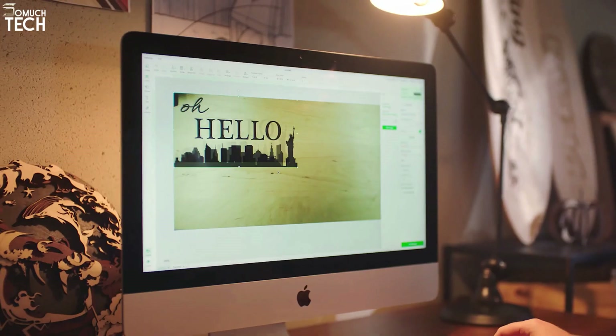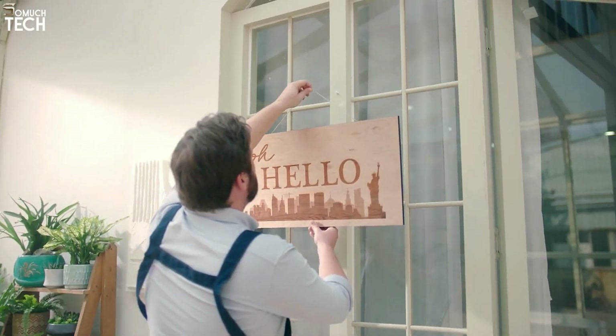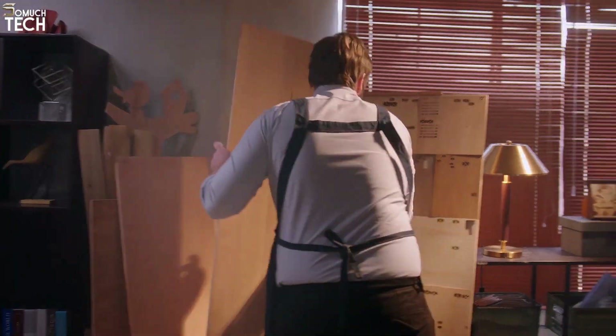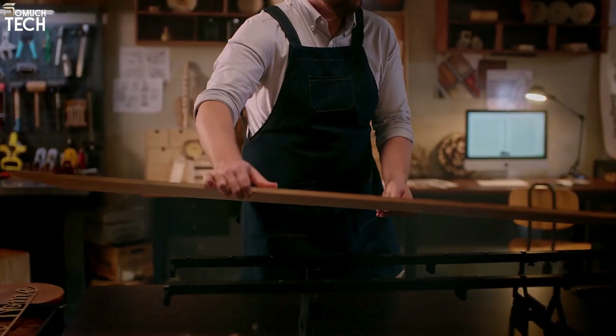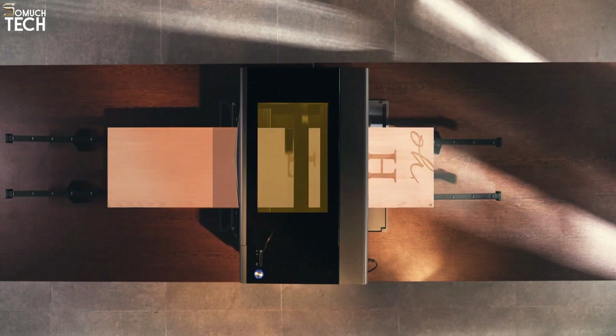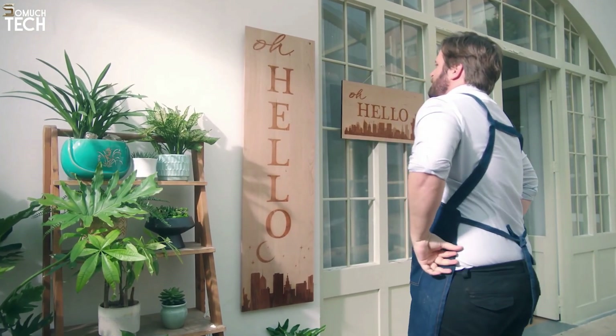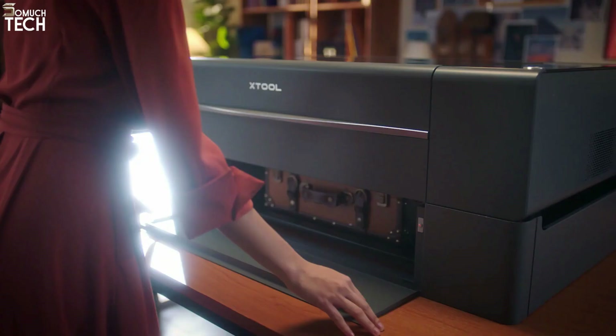The automatic conveyor feeder is an optional accessory needed to fully utilize the expanding size of the P2, which is 3000 by 500 millimeters. In contrast to the Glowforge Pro's pass-through that is ready to go out of the box, what may seem like a flaw in the P2 is really a strength of this laser cutter. X-Tool's track record of providing engaging extensions is continued with the P2.